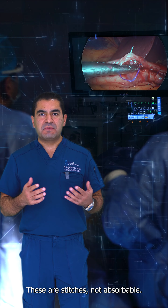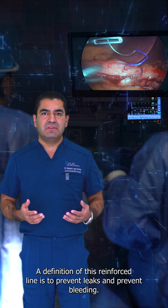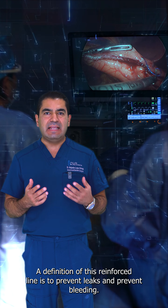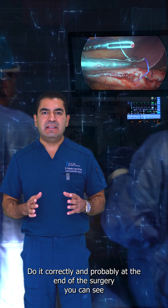These stitches are not absorbable. The function of this reinforced line is to prevent leaks and prevent bleeding, so it's very important to do it correctly.